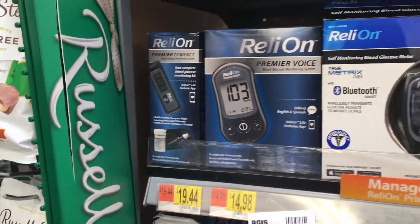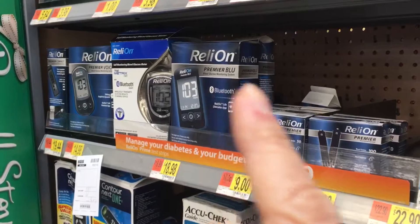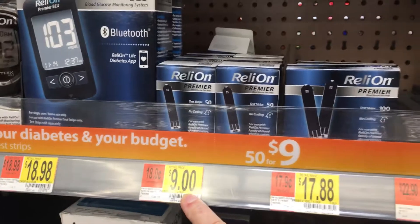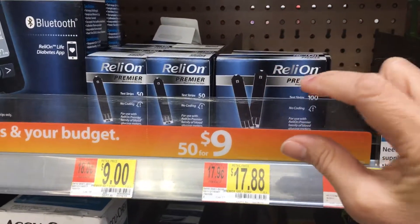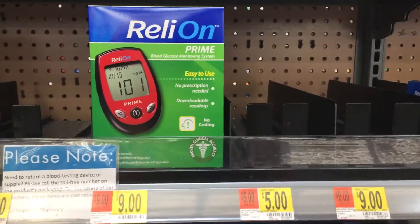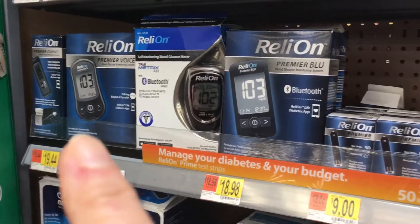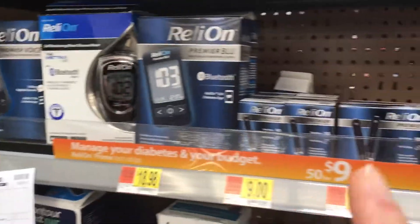Each meter uses its own test strips. With the RelyOn Premier, all the RelyOn options down here use these same test strips, just in different size bottles. There's 50 test strips for $9, and a larger box with two bottles — 100 test strips — for $17.88. So for the RelyOn Prime, you'd need to make sure you get the matching test strips, not these Premier-line strips.